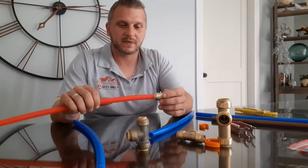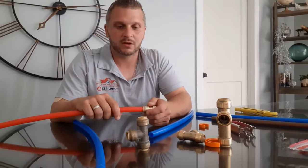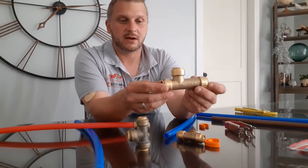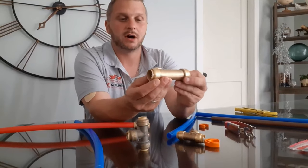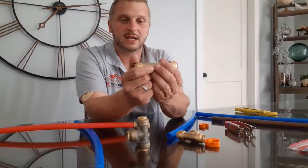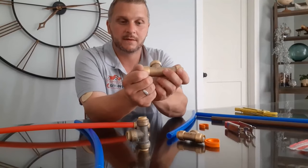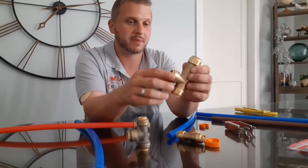They make just about anything — T's, couplings, reducers, shutoffs. They make a really unique fitting called a slip T. This is for repairing a pipe. A slip T works where you put it on one end, slip it over past the joint, and then use the release tool to slip it on the other end of the pipe. It comes with instructions — how much pipe you should cut out and everything. They work really well for repairs.